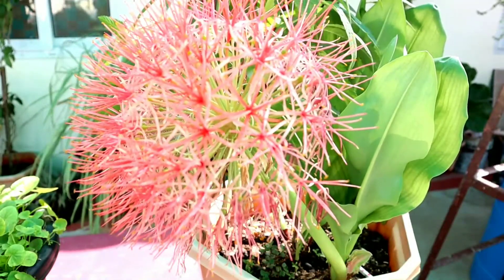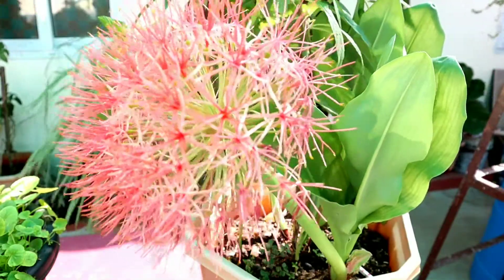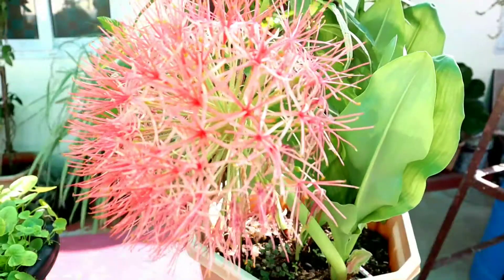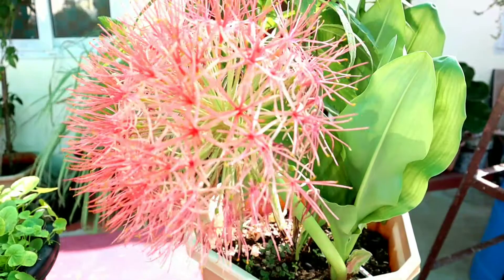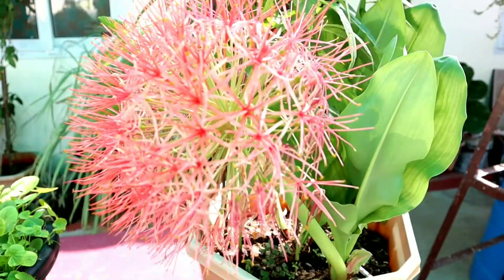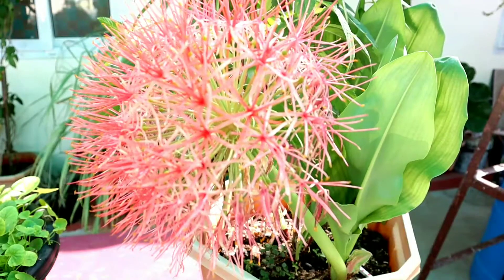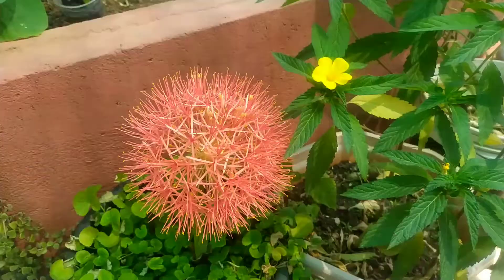Regarding watering, we need just a little bit of water during blooming. The plant starts blooming in January and again in July.